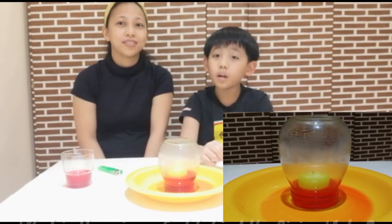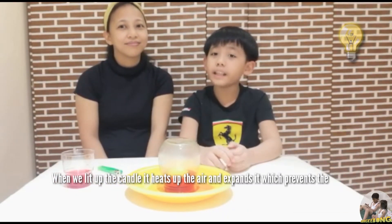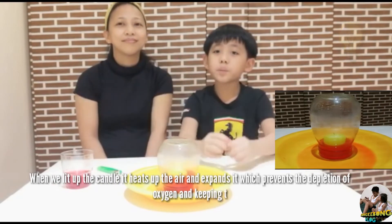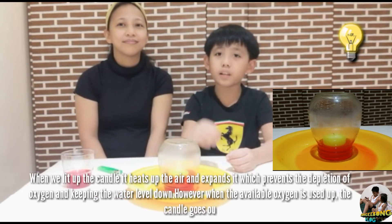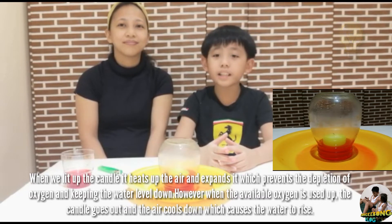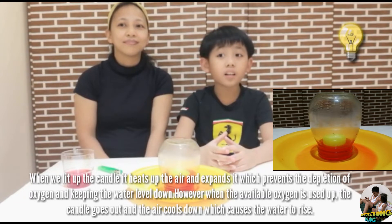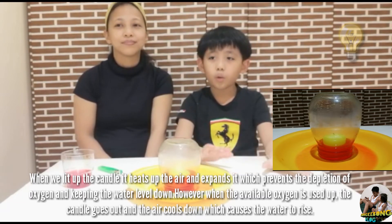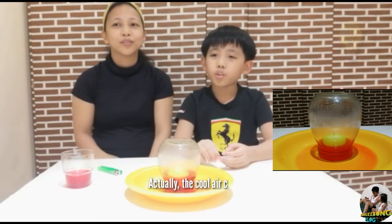When we lit up the candle, it heats up the air and expands it, which prevents the depletion of oxygen and keeps the water level down. However, when the available oxygen is used up, the candle goes out and the air cools down, which causes the water to rise.